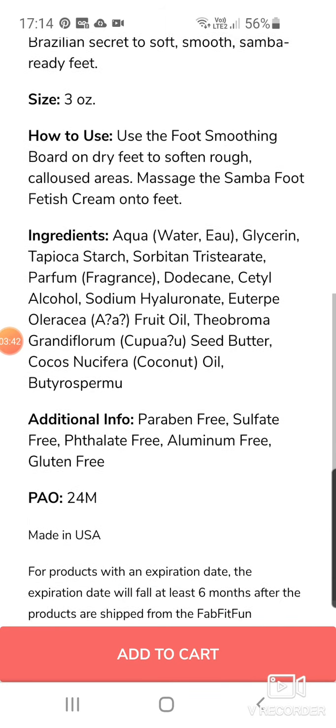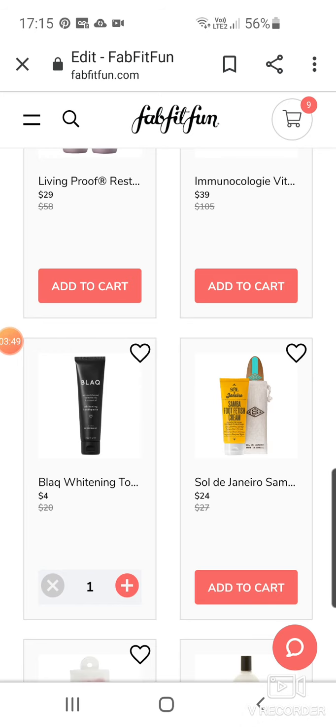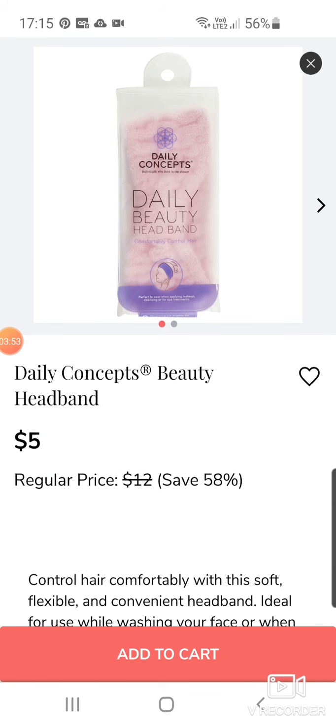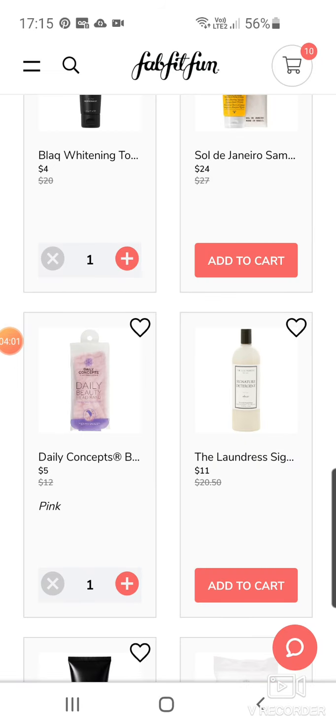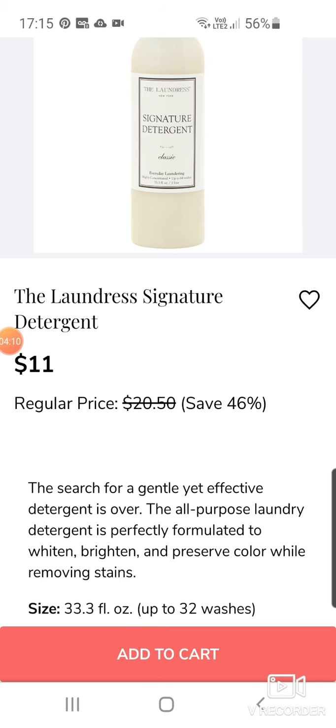It looks like you get a foot scrubber as well as the cream. Daily Concepts — we've got a beauty headband. That's quite cute. I might add that to my cart. Like many people, I will put what I want and then go back and take certain things off near the time. I was actually interested in this Laundress Signature Detergent, mainly because it's so expensive normally.